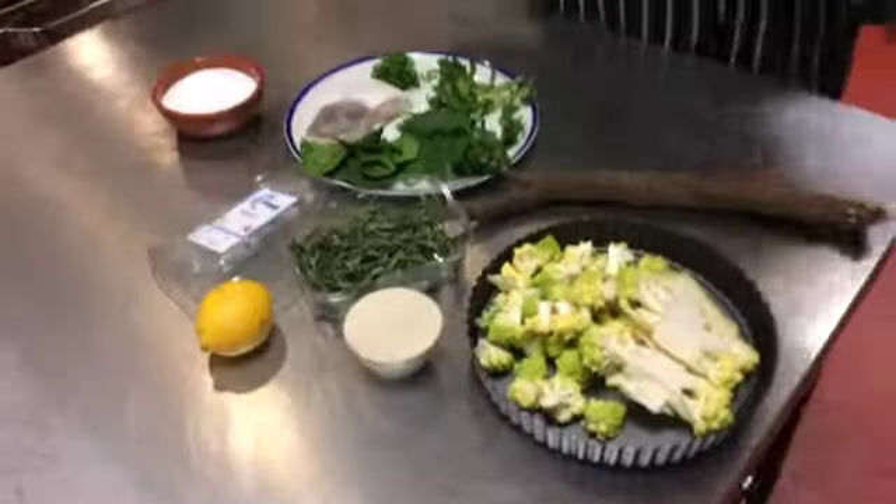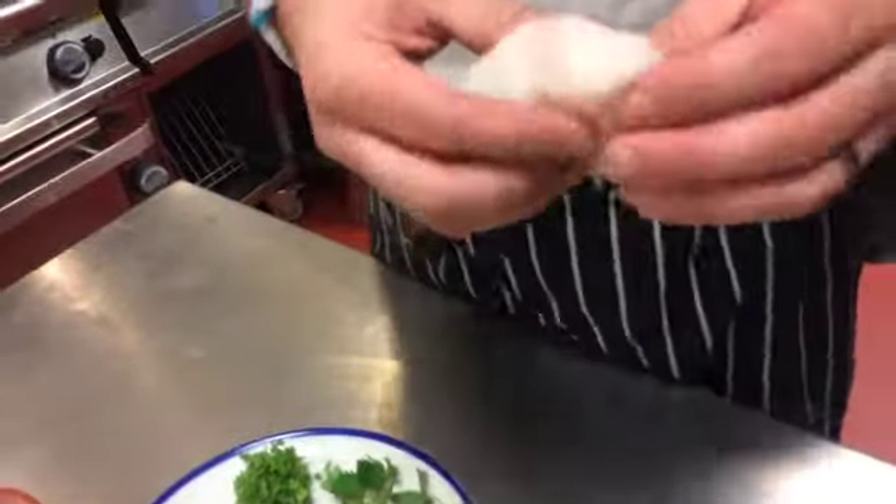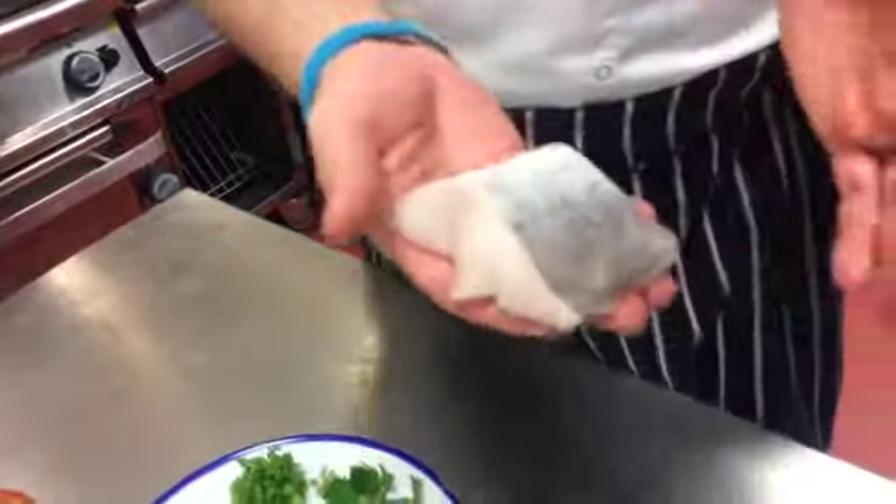We're moving on to our fish dish for the seasonal hamba. We've got this beautiful piece of hake — it came in as a whole fish, all we've done is trimmed it down and pinboned it, but you can buy it in as fillets. This is about a 220 gram portion.